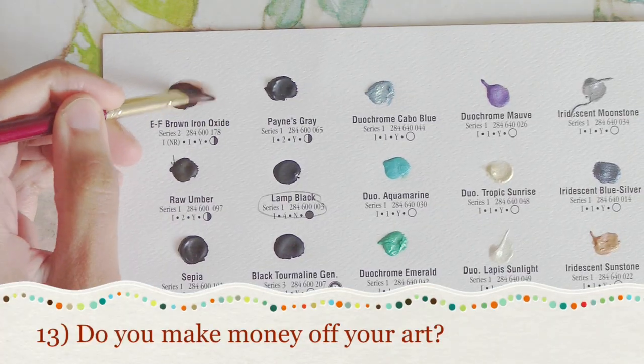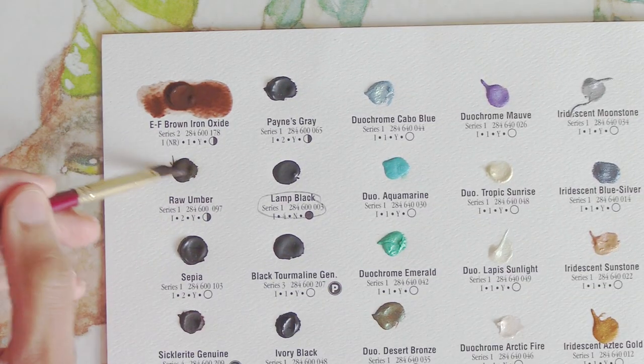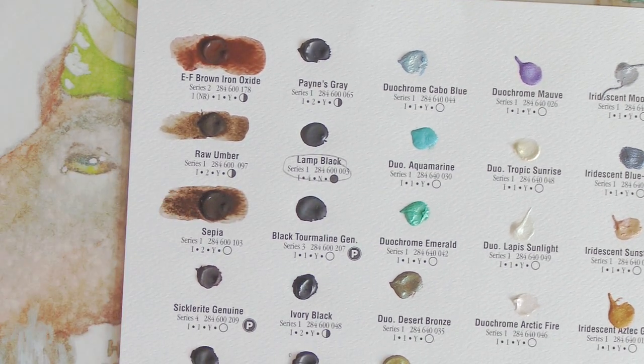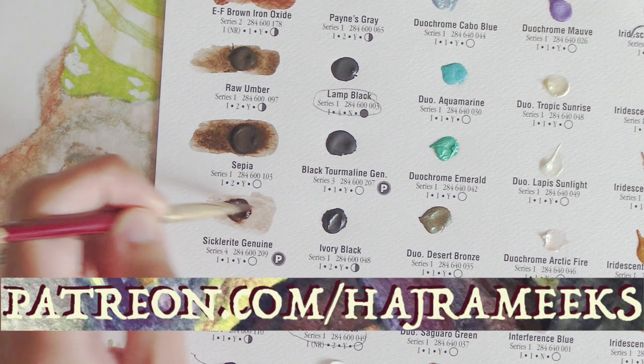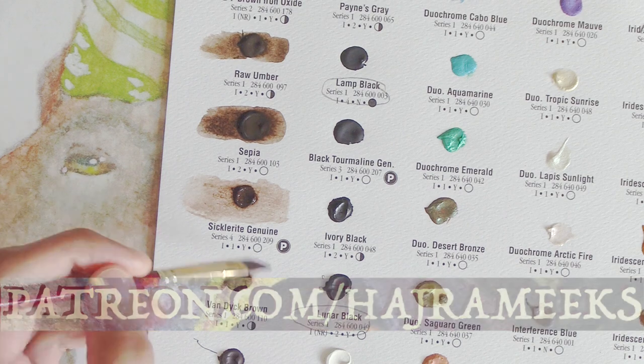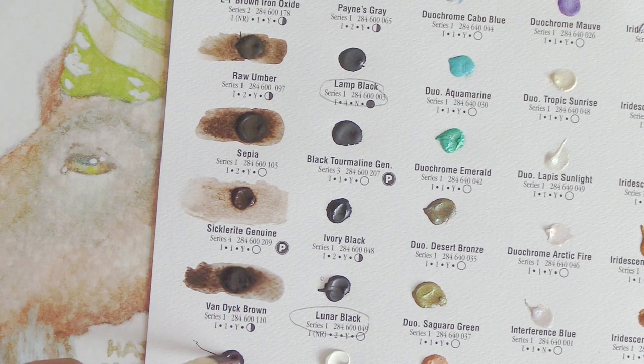Number thirteen: do you make money off your art? Yeah, I do. I sell originals and also prints and such. I do some picture book commissions when I have the time and health capacity. More recently I've joined Patreon, so I can use that to help keep my YouTube channel and videos going. At this point, the living I make off of it is part-time, but hopefully that can grow.